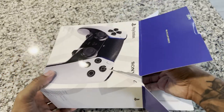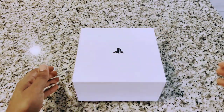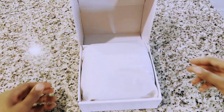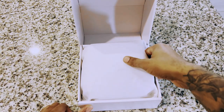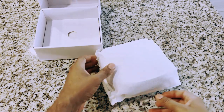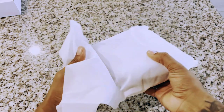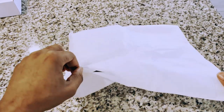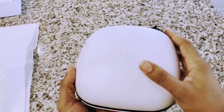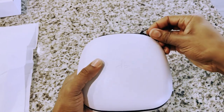I'm not really keeping the box anyway so that doesn't matter to me. I'm not used to a controller like this — no back paddles or anything like that. This is my first time having something with this type of customization. The packaging looks and feels nice — it almost feels like the same material that the actual controller is made out of.